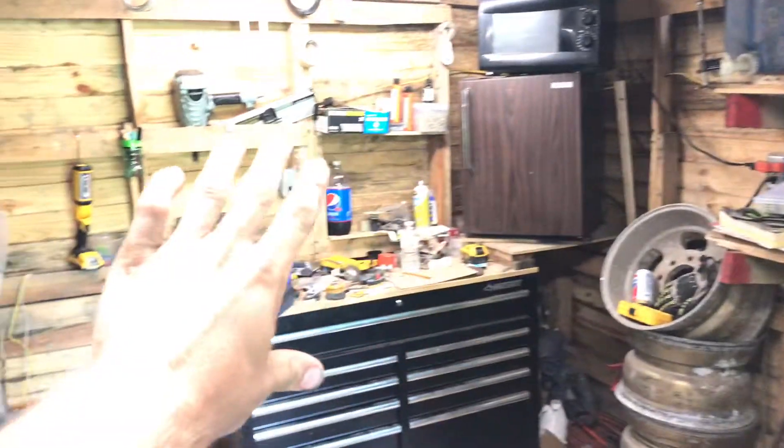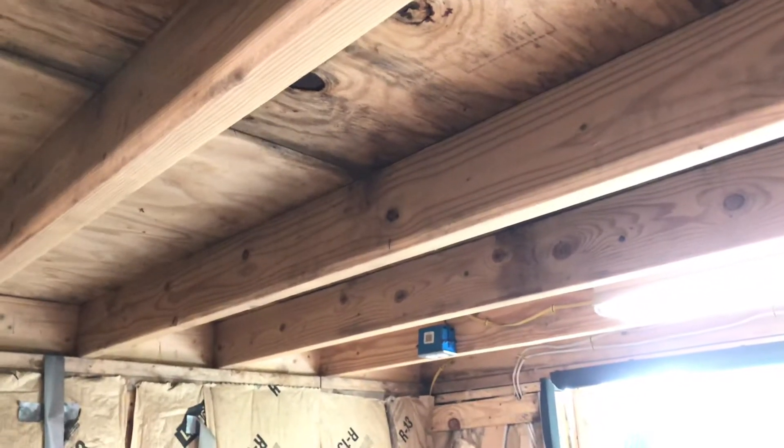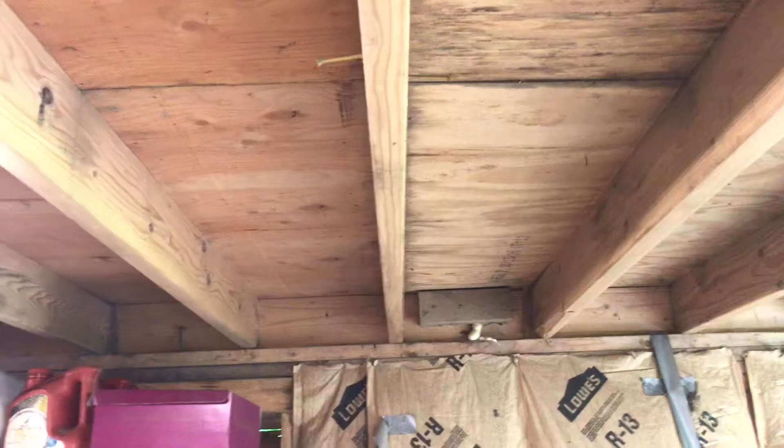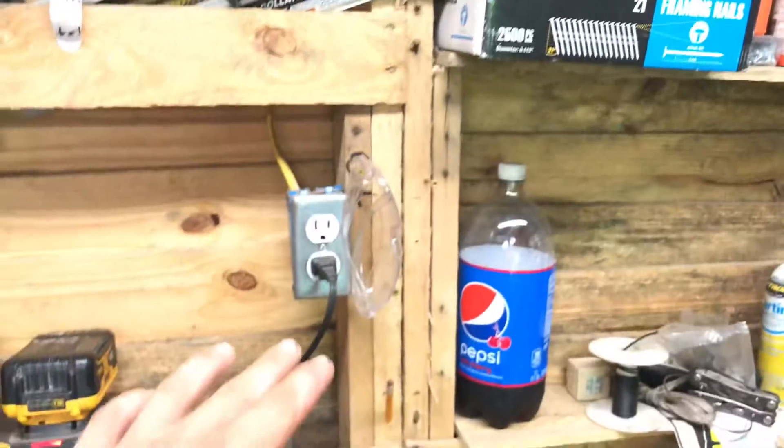Taking a look around: I've got my tool bench, refrigerator, and microwave. This side has not been insulated yet; the other side is half insulated with no vapor barrier yet. For the ceilings I used 2x6x12s for the 12-foot wide span — but if you're doing a 12-foot span at 16-inch centers I recommend getting 2x8 boards, not 2x6. I've got three four-foot fluorescent lights in here.